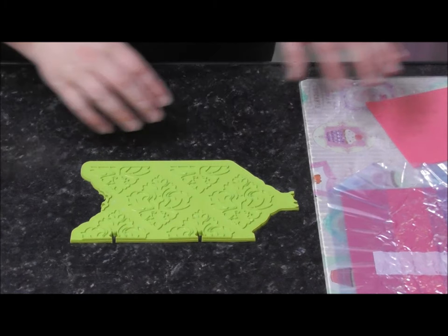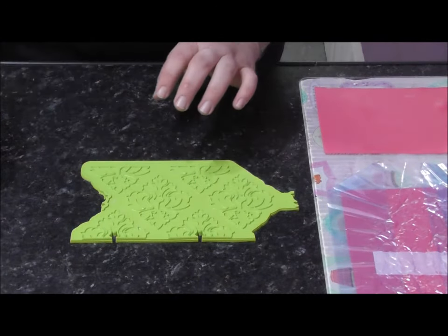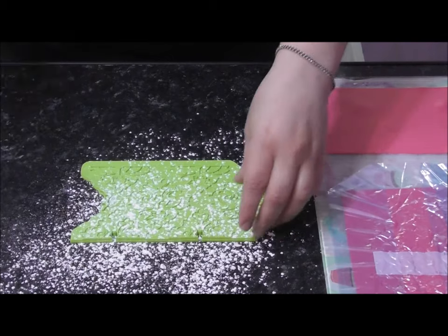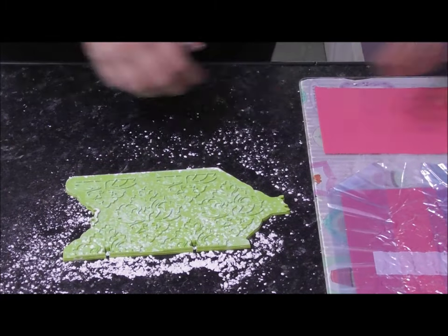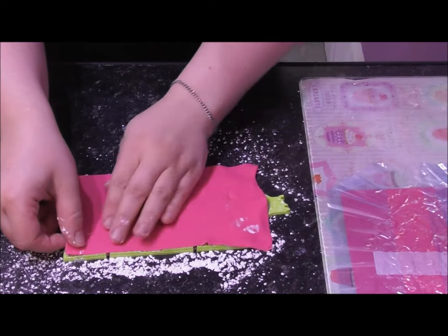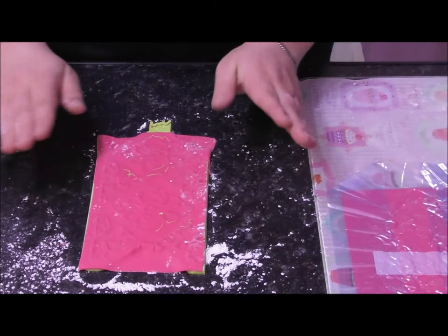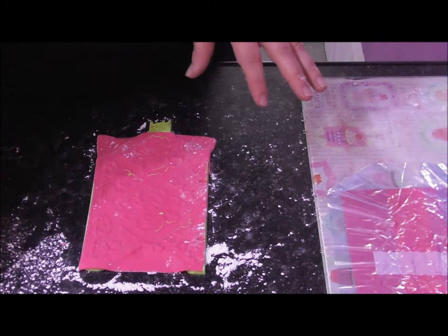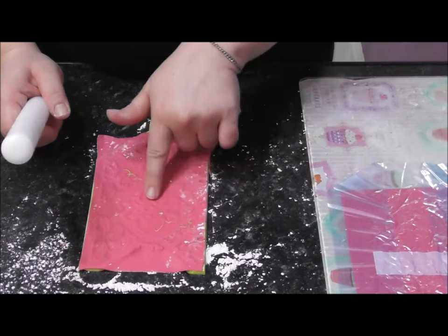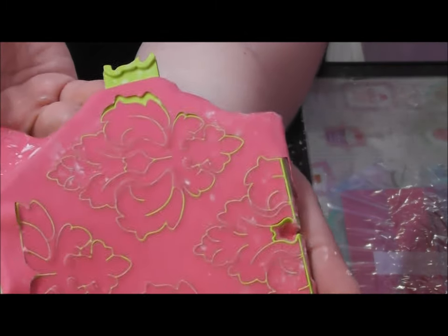The next step is to apply our rolled-out modeling paste to the mold. Sprinkle over some icing sugar and then tap it out. Simply lift up your sheet of modeling paste, place it over your mold, and push down. Once you've pushed it down quite well, take your rolling pin and gently roll over the top until you can start to see the edges of the mold coming through. And that is what you are looking to achieve.